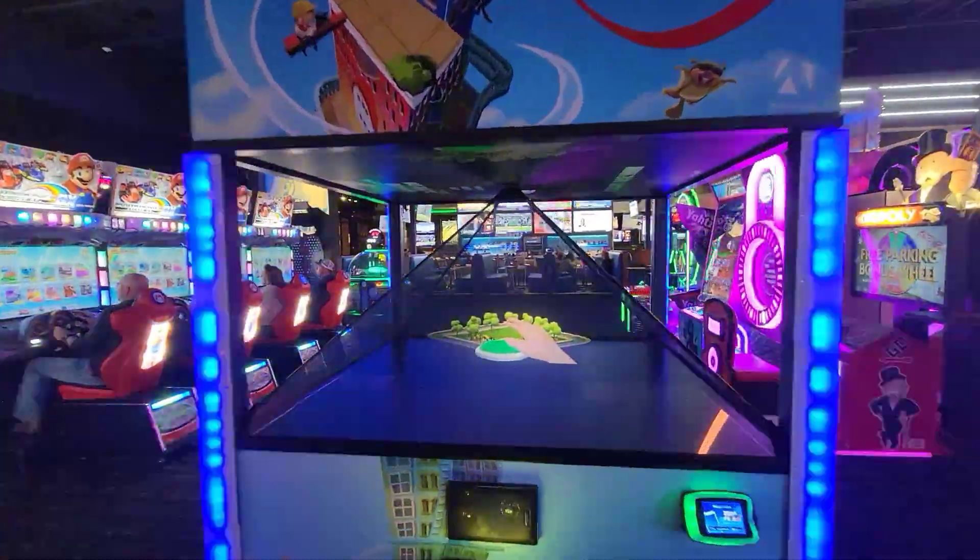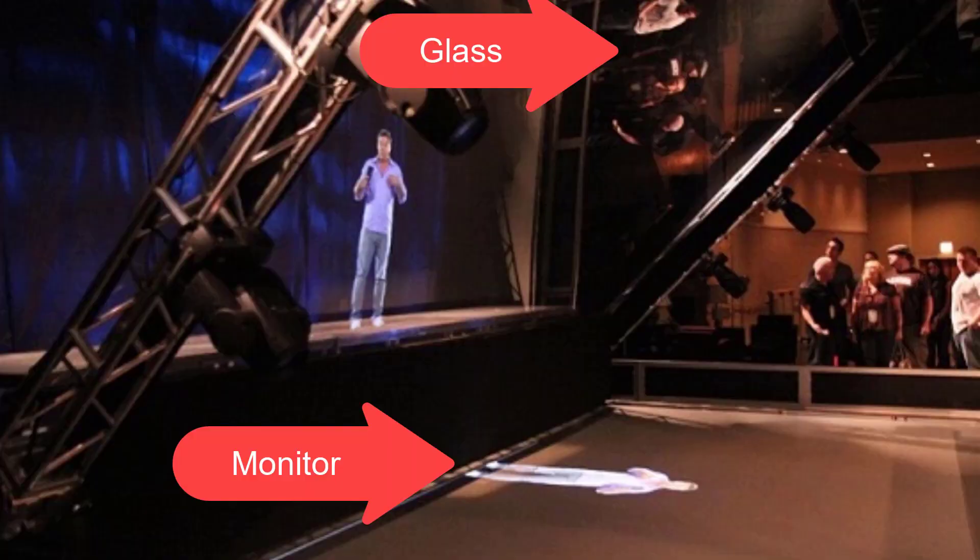There's a really cool, really simple to do hologram effect I've seen used all over the place. Let me show you how it's done. The way it's done is really simple — all they use is a piece of glass and a monitor.